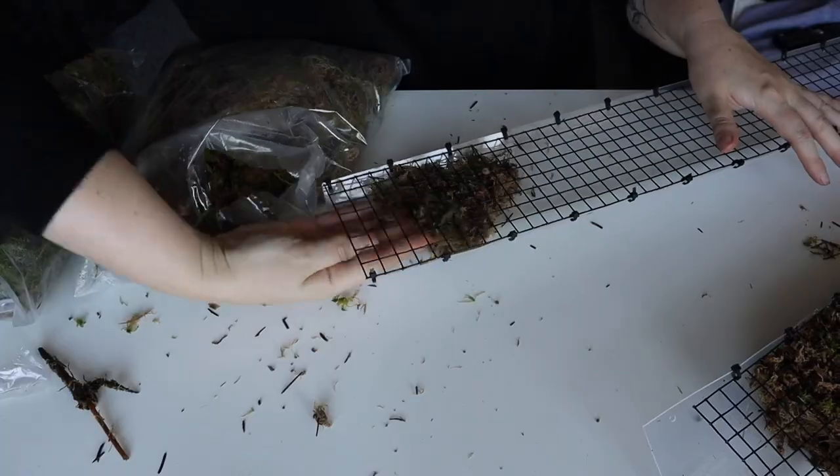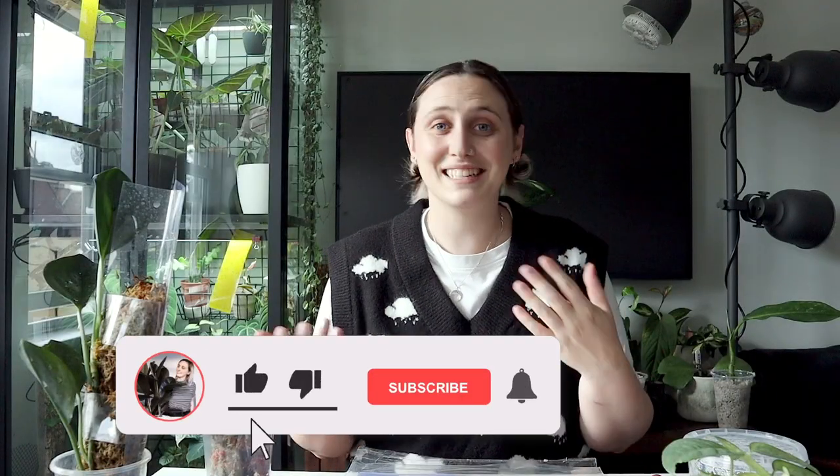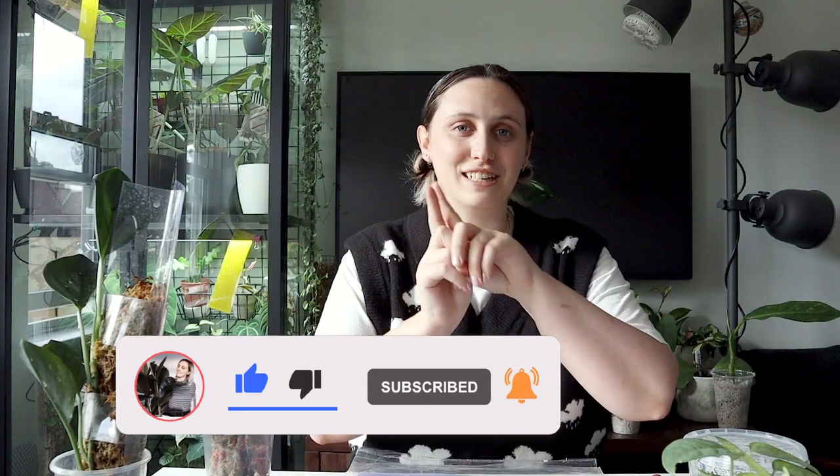If you're new here and you don't know me already, my name is Emma and I make houseplant content all over the internet. If you want to follow along with my houseplant journey and learn something along the way, stick around, watch some more of my videos, and subscribe to my channel.